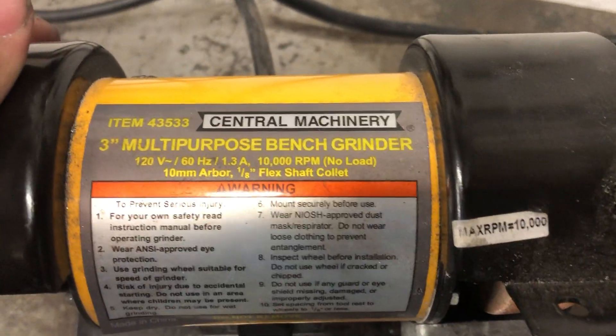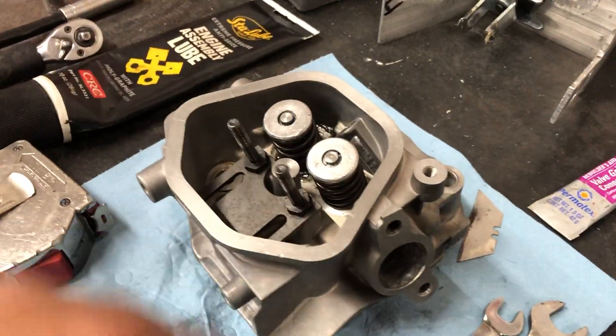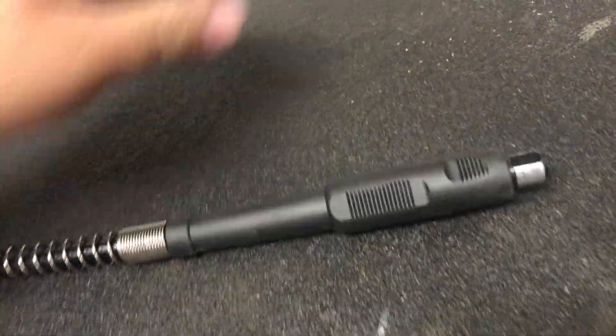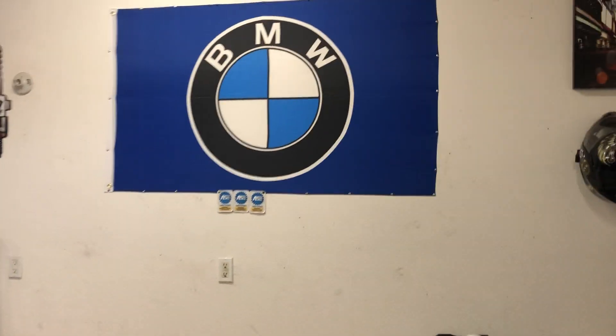Another thing you can do is use this Harbor Freight grinder - there's the item number - it has this little attachment on the side with a flexible shaft and a collet on the end that you can put small tools in to do your porting job. This is what it looks like: there's the end with the collet, and this part goes onto the grinder. It's almost like an old speedo cable - it's flexible. Good tool to have if you have a use for something like that. Alright guys, no BMWs in here today, but like I usually say: be safe, don't drink and drive, rock a mask, and see you next time.